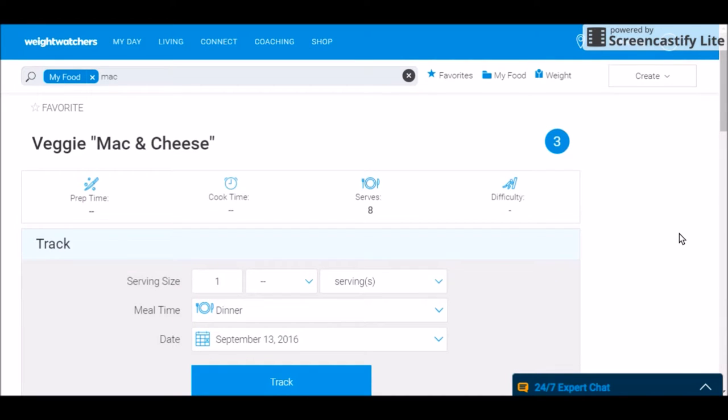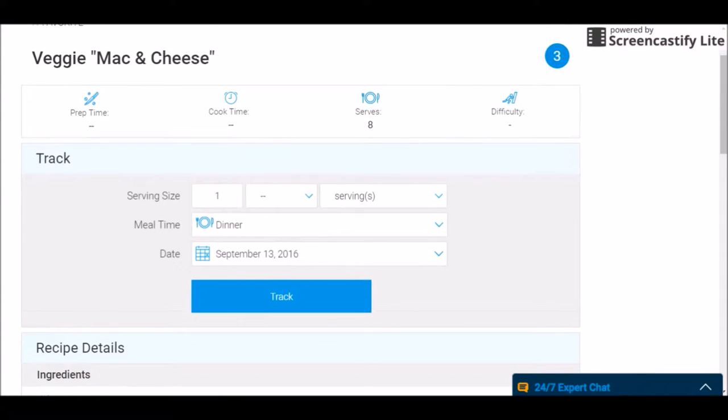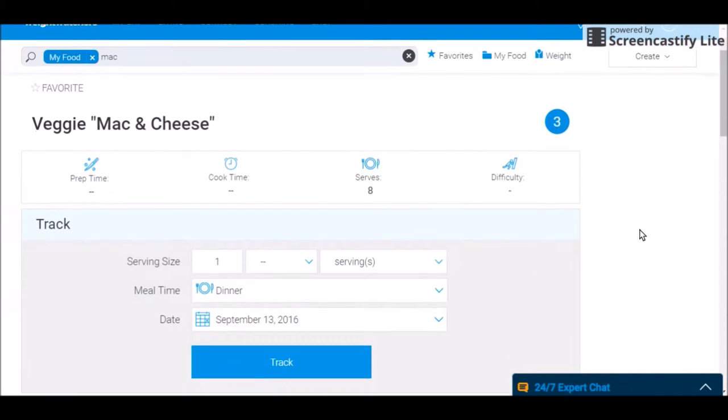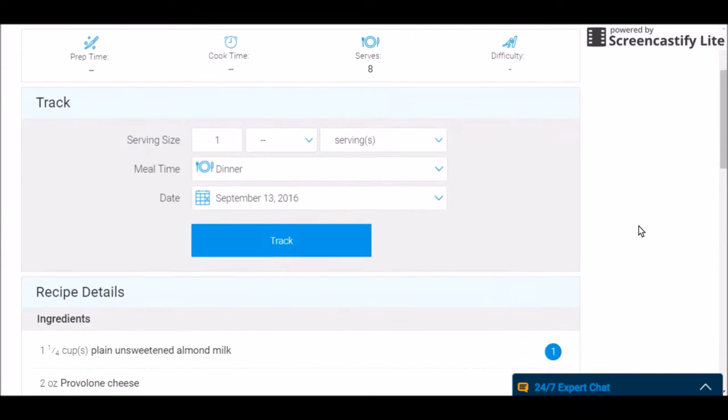I make these recipes for myself based on what ingredients I have in the house, and I also kind of predetermine about how many points I want the recipe to come out to. I knew that I didn't want to go over three points to have this mac and cheese as a side, so I made my ingredients fit into it in a way that I think would taste good. So hopefully you will do the same thing using your recipe builder.